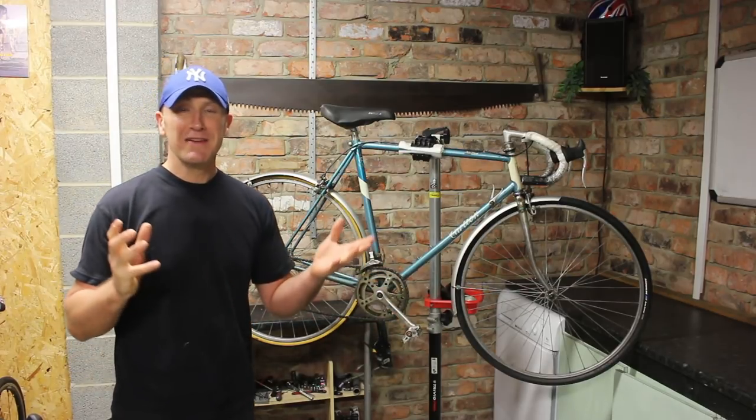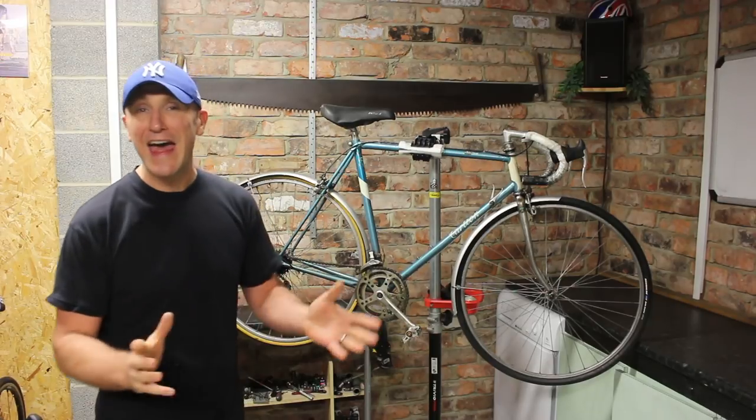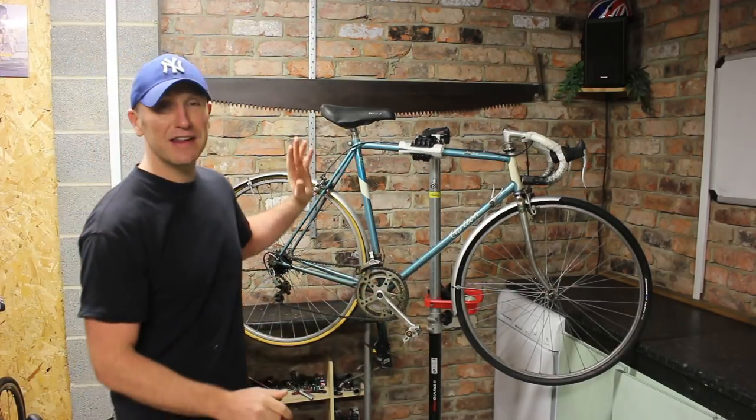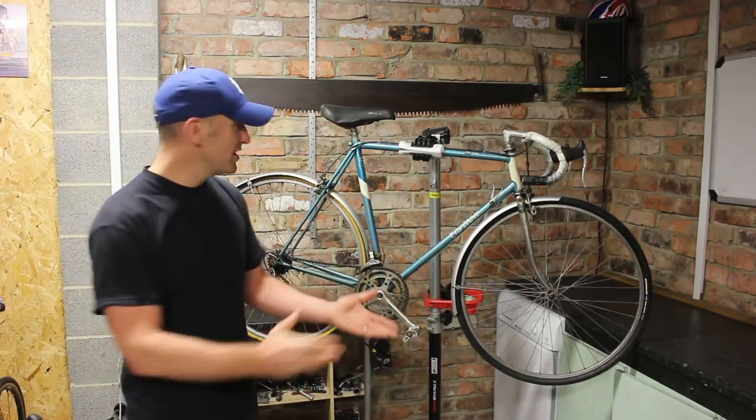All I would say to anyone is if you want a bike to restore, just keep your eyes peeled and look here, there and everywhere. These bikes really are worth saving. It's a lovely bike this, but we'll get on to that in a minute. First of all, who's Carlton?